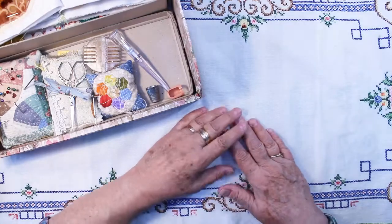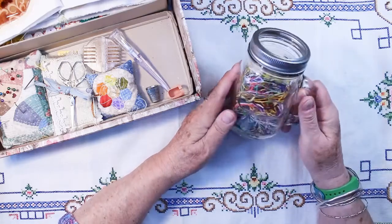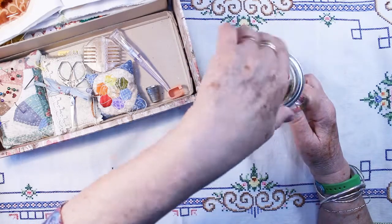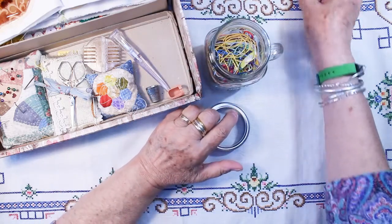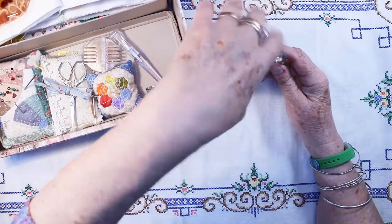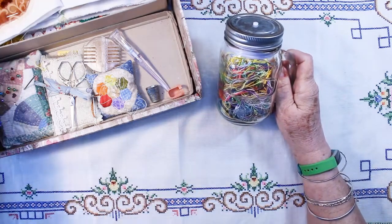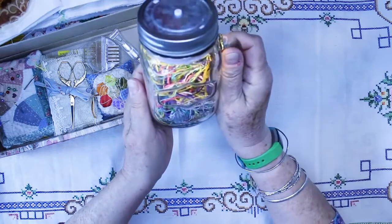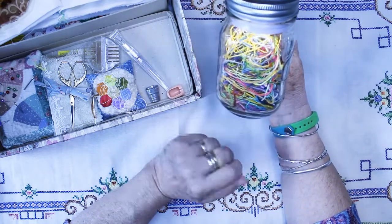I wanted to show you my Oort. What I found to use as my receptacle — I had this in my pantry. It has a regular canning lid that goes on top and fits like that, and I could put things in it. But a couple years ago I was at Joann's and I found this lid that fits inside a canning jar and you screw it on and it lights up. I'll turn off my lights and see how this looks. Oh, it's real pretty — like a little lantern with threads in it.